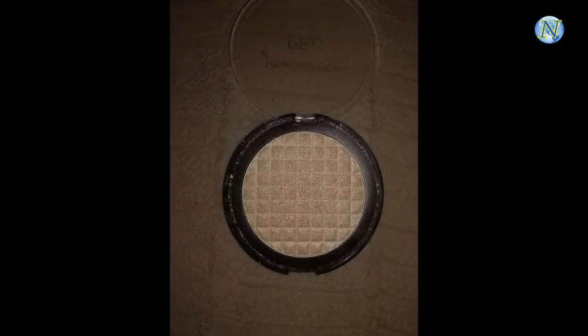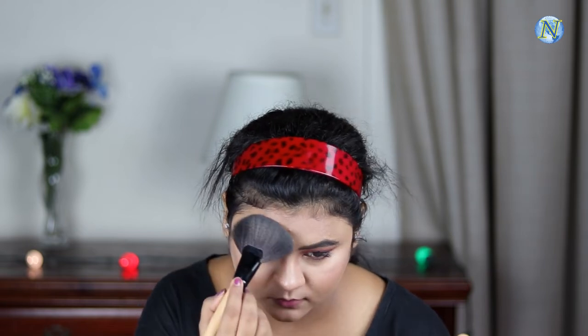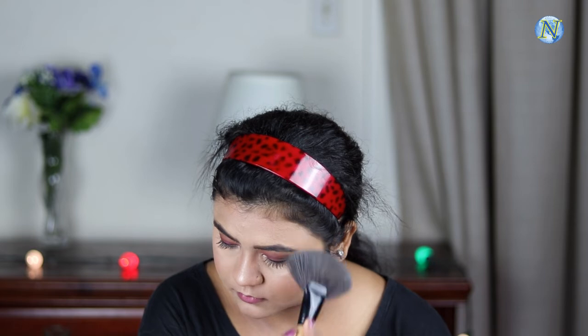For my highlighter today I'm going to use the Makeup Revolution Pro Illuminate Highlighter and highlight the highest points of my face — my cheekbones, chin, cupid's bow, bridge of my nose, and just above my eyebrows. This is a gorgeous highlighter and it's my all-time favorite. Then I'm blending everything out.